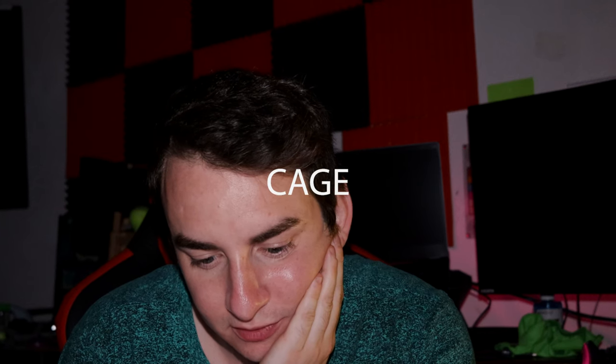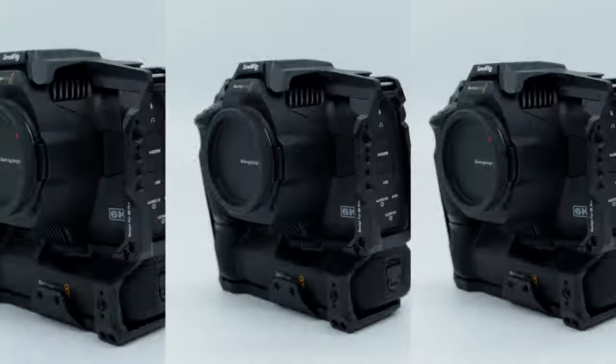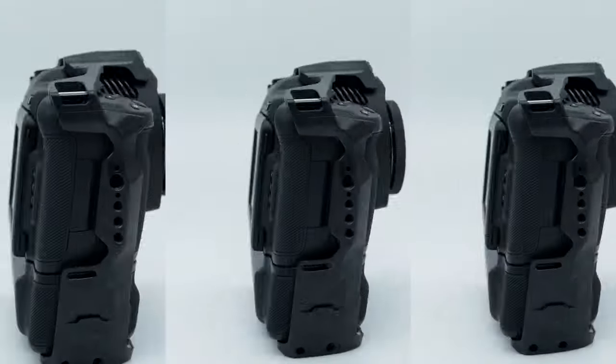So here is the 6K rig, right here. I'm looking for the name of this rig — this is the SmallRig Camera Cage for the Blackmagic Pocket Cinema Camera 6K Pro.